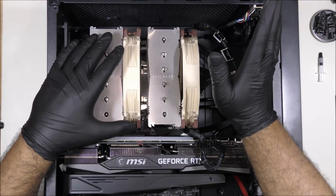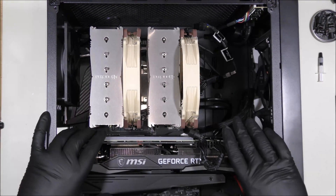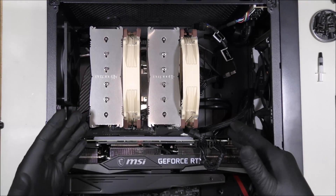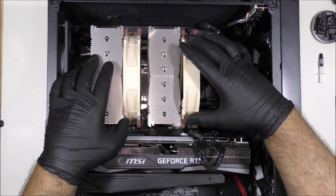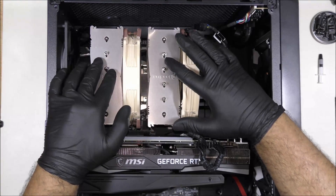I do recommend removing your graphics card, as you can see it is huge and it can get in the way while you're installing. You want to do this perfectly and efficiently. Let me show you how to remove your current heatsink.